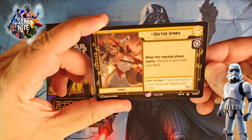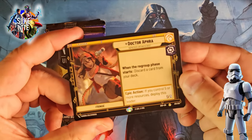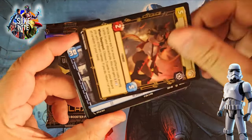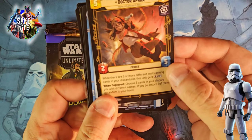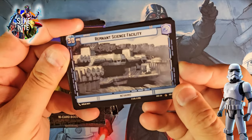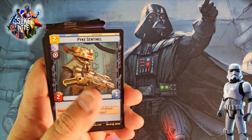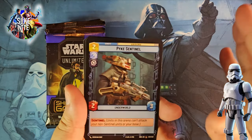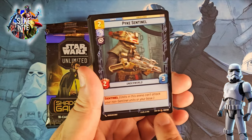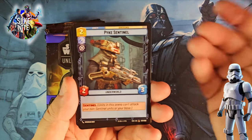We get a leader at the start of each pack, and this is Dr. Aphra. I believe she's from the comic books — the recent Marvel comic stuff. On the backside you can see her leader unit ground card. I don't know all the cards that are in this set since I stayed away from major spoilers, but if I see something that I graze past, let me know if it's amazing. If I miss something, let me know in the comments — please educate me.